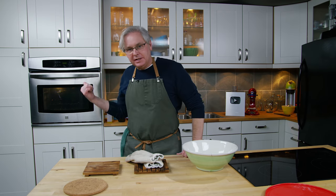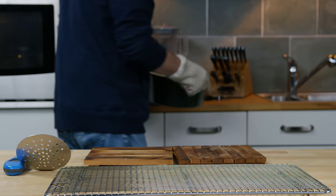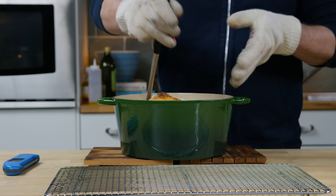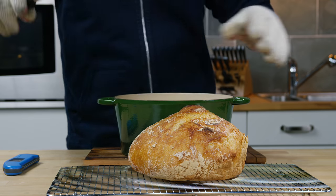So that's going to be in the oven for half an hour with the lid on, and then about 20 minutes with the lid off. And of course this type of bread is cooked when the internal temperature is 190 degrees Fahrenheit. So if you have an instant-read thermometer, use it.